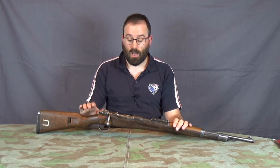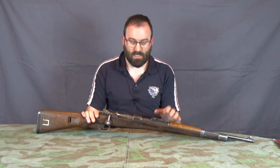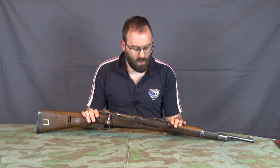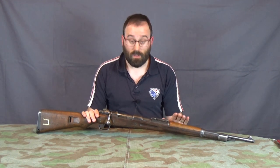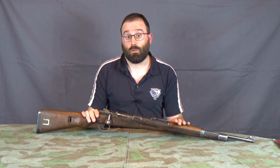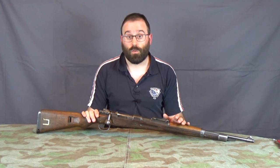Hello and welcome to Bloke on the Range. In an earlier video my German cousin Kurt went over what he sees as some of the particularly excellent features of this Kar98k. The rifle has in fact seen better days, and that's part of the reason why I bought it. Another reason is the price is right and I'm a cheapskate, and another reason is that the guy I bought it from is a top bloke and runs an awesome gun shop.